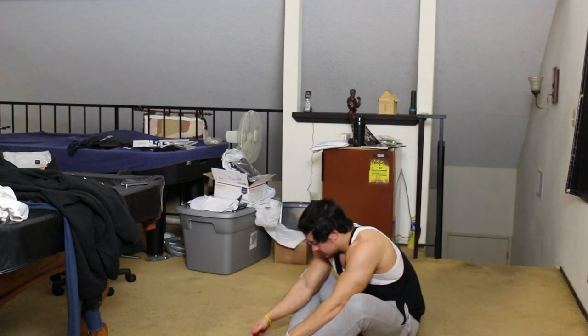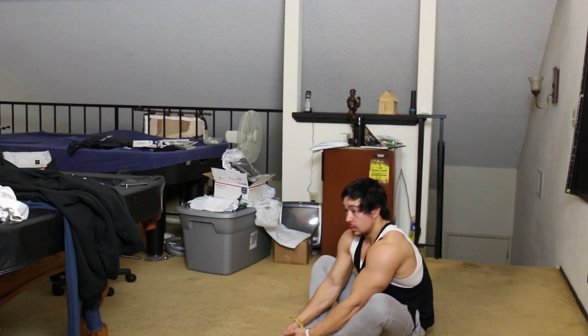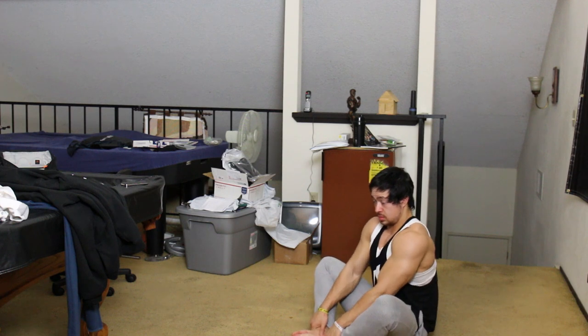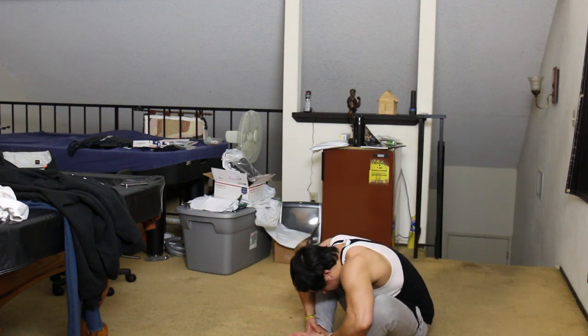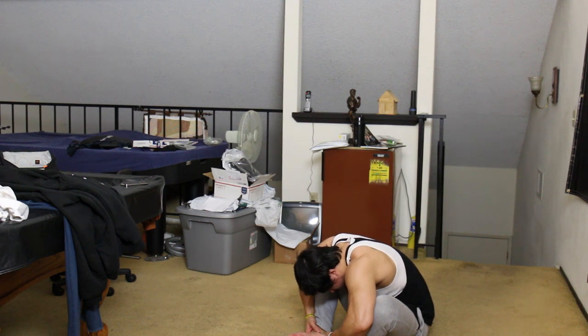The next pose is a cobbler's pose but bent over, also stretching out the back and pushing my knees outward, opening up my crotch and pelvic region. Trying to pull myself down, holding onto my ankles, really stretching my back. Feels really good.